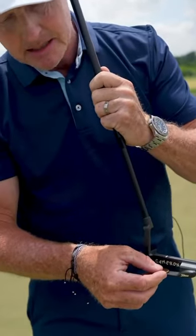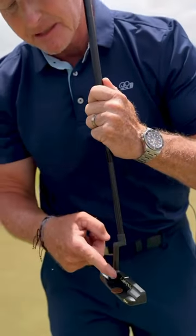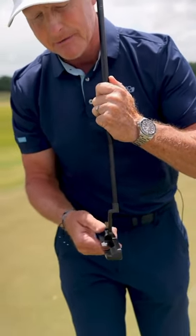Take your coin — a penny in this case — and place it on the back of the putter, leaving some space between where the coin is sitting and the putter face.